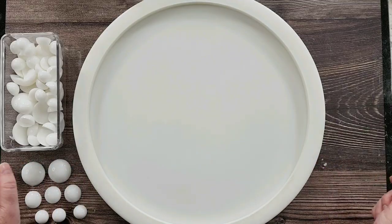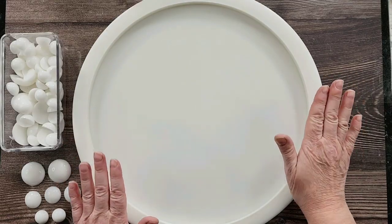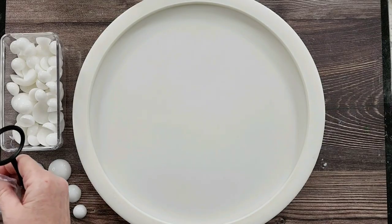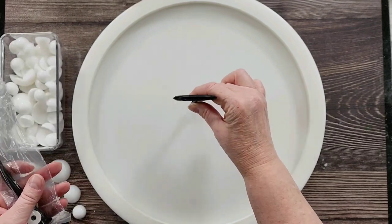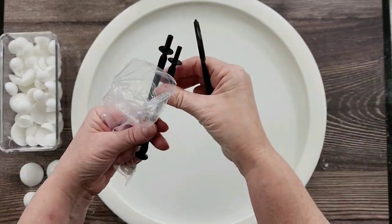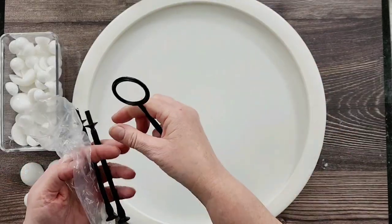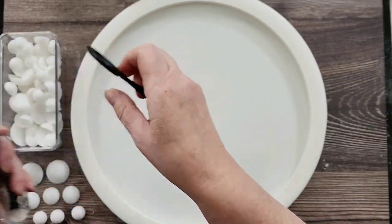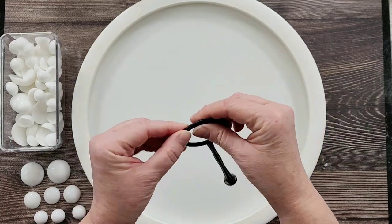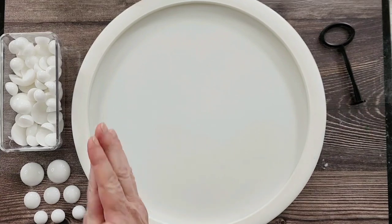G'day guys, welcome back to Pouring Your Heart Out. I'm going to do a big tray today — this is my big extra large tray mold. For the handle I'm just going to pop it in the center. This is actually part of the three-tier cake stands where you join them all together, but I only want to use the top one. I've done two handles before, either side, but I just want to do this one center handle.